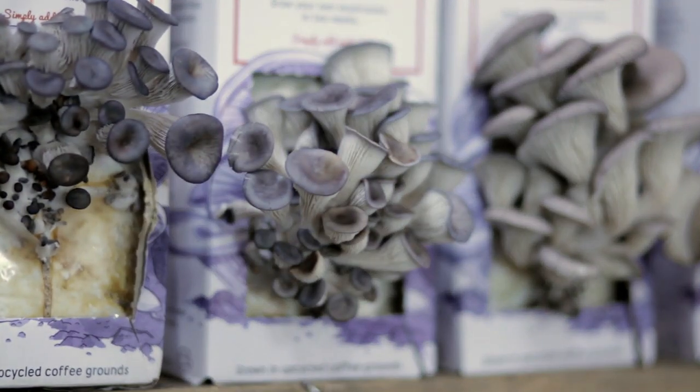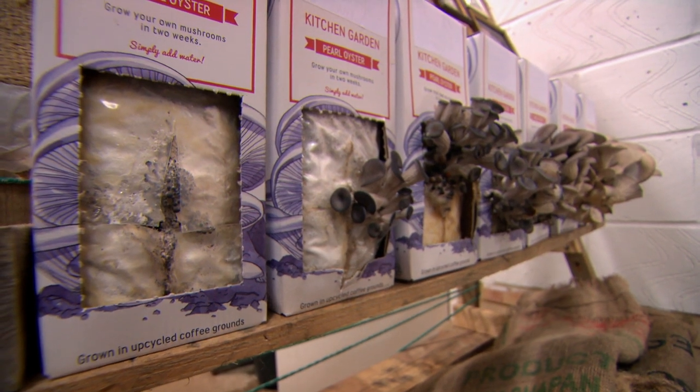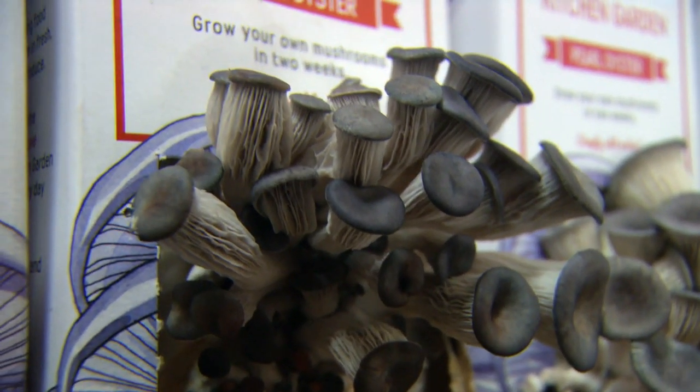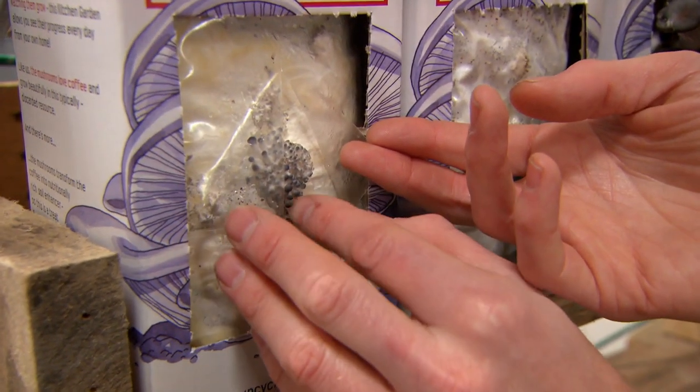The great thing about these packs is it enables people to grow their own mushrooms using the exact same technique we use to grow the ones we supply to restaurants. Because we use the same technique for the kits as for our fresh mushrooms, they grow really quickly — within two weeks you get your own harvest. These are pearl oyster mushrooms, native to the UK, which grow on trees normally in deadwood. After about a week, tiny little mushrooms called pinheads come out — real mini little ones, all perfect little miniature mushrooms.